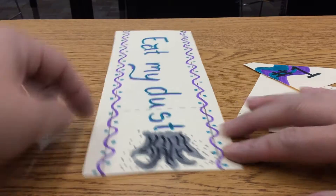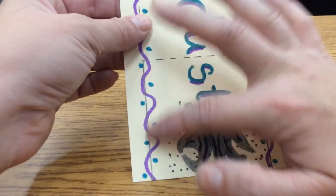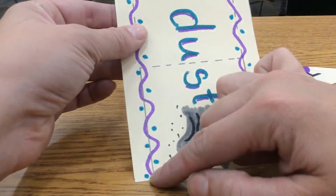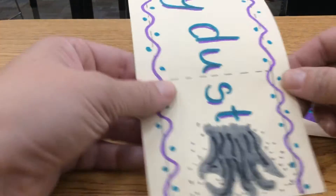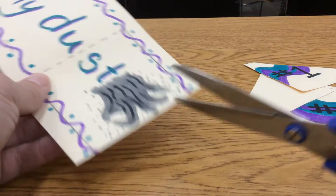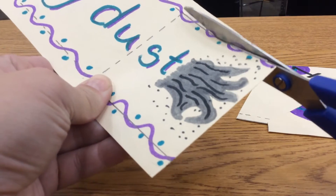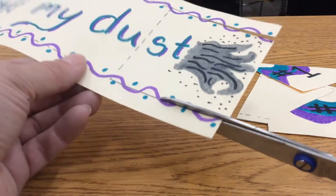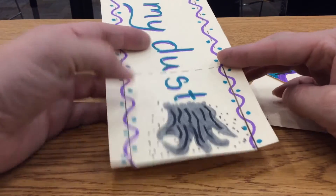The next step is to now cut on these two three-inch lines here. So on this solid line and this solid line I'm going to cut. Do not cut past the solid lines, just cut on the solid lines. So it's going to look like this — I've got the two cuts there now.